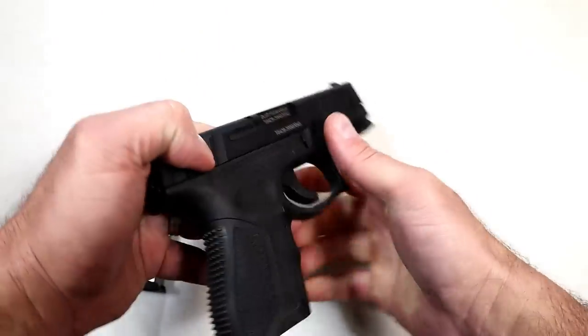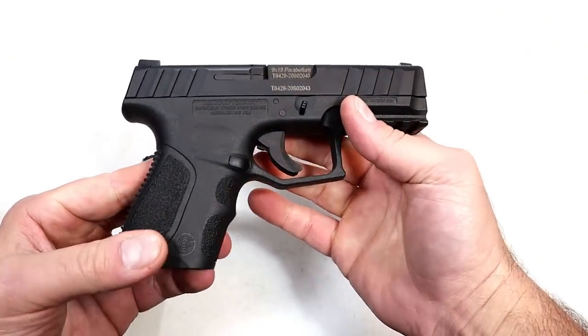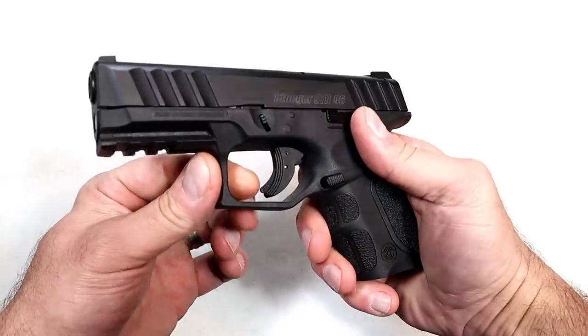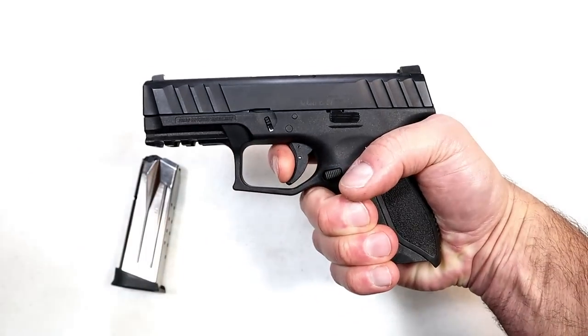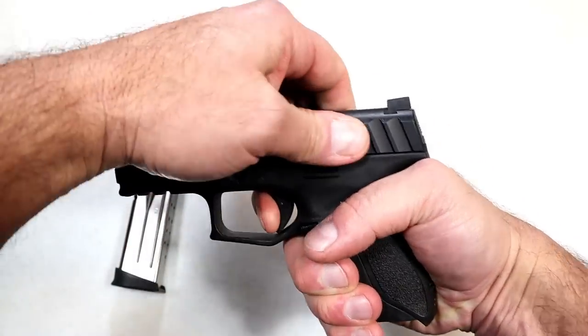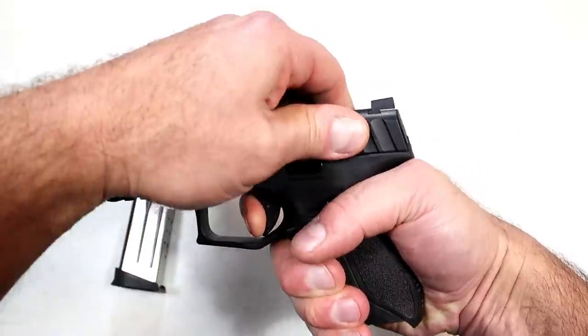I've been very happy with it, and for a budget gun under 300 bucks I think it is a pretty good deal. The trigger, which does have a trigger bar safety with a blade, I'm measuring right at six pounds — sometimes six and a quarter — and you're looking at a reset right there.